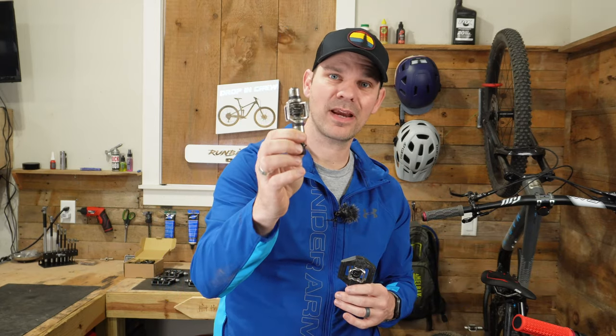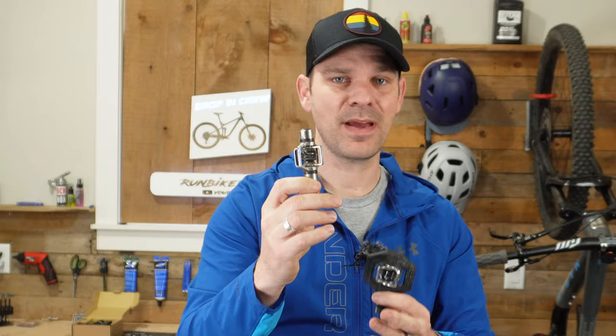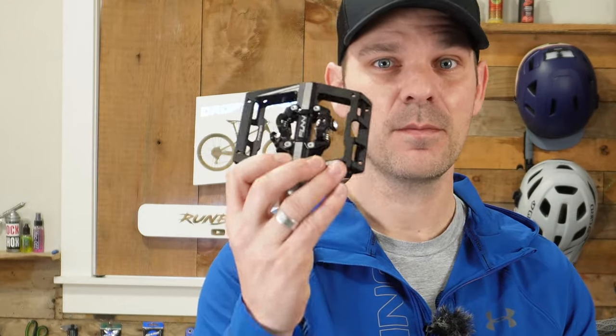For nearly a decade, I've been running Crank Brothers Egg Beater pedals, and recently I started using Crank Brothers Candies on a few of my bikes. Honestly, I like the Egg Beaters the best, but today is a major change for me because I'm going to give up my Crank Brothers pedals that I've used for years to try out Fun Mamba pedals.